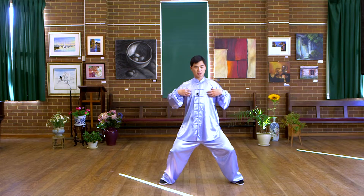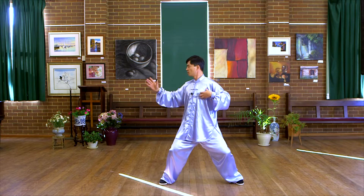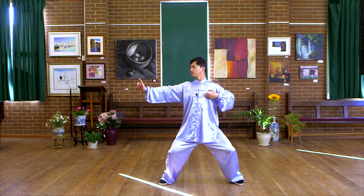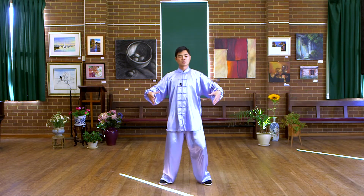Also, make sure the chest faces to the front — do not turn when you do the shooting. Face to the front and shoot. In this way, you'll get a good stretch. In the end, go back to neutral position.